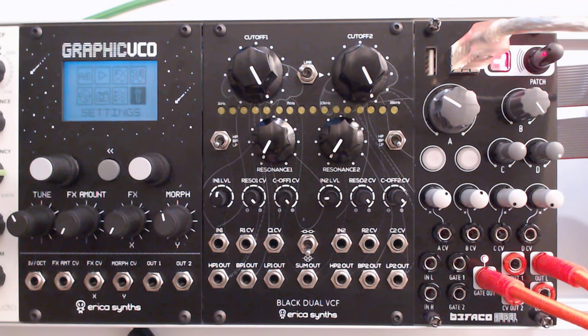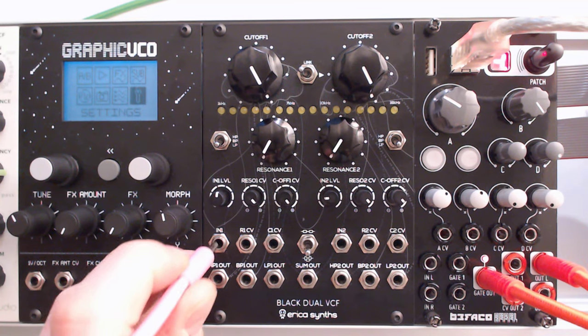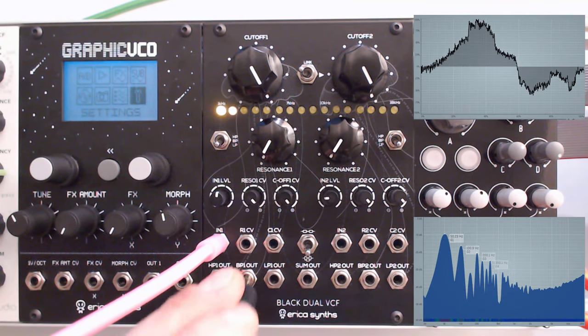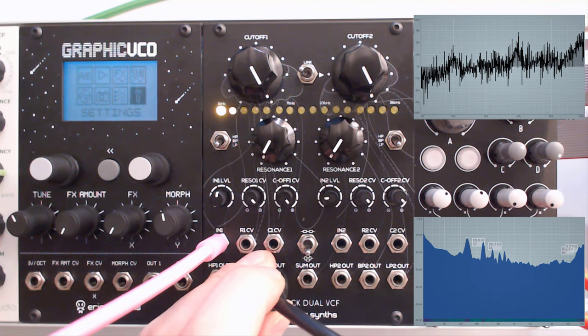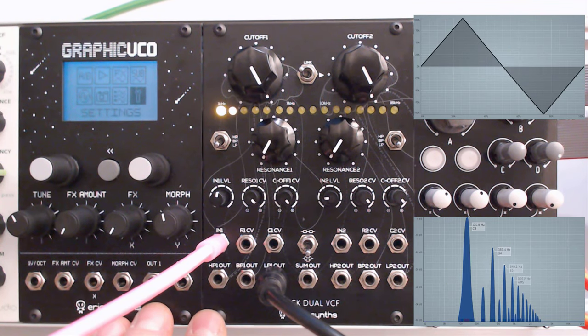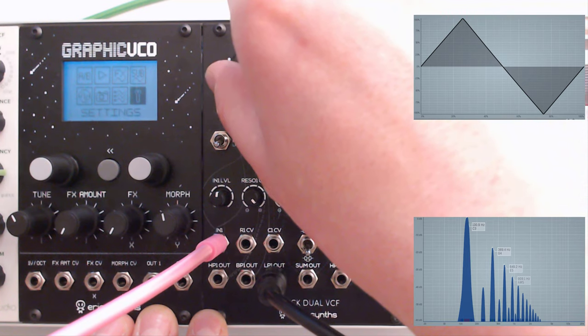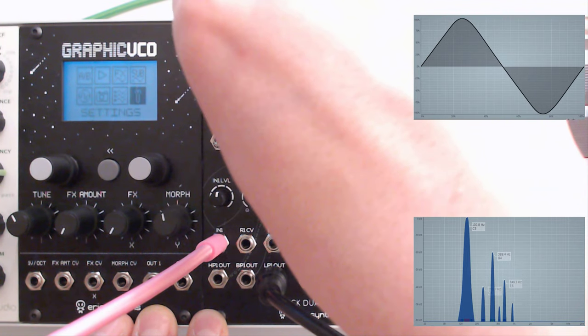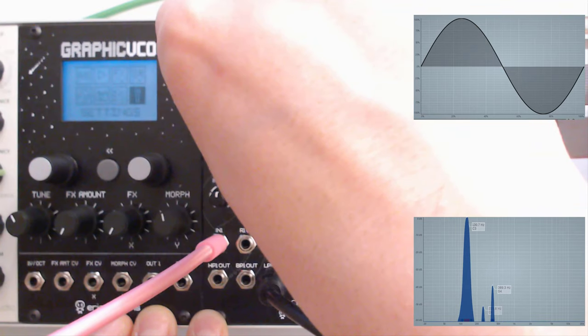What I'm going to do is grab a really sharp triangle wave from the nanomodules. You can then see how we eat up the higher frequencies and how that triangle wave is morphing into a sine wave.